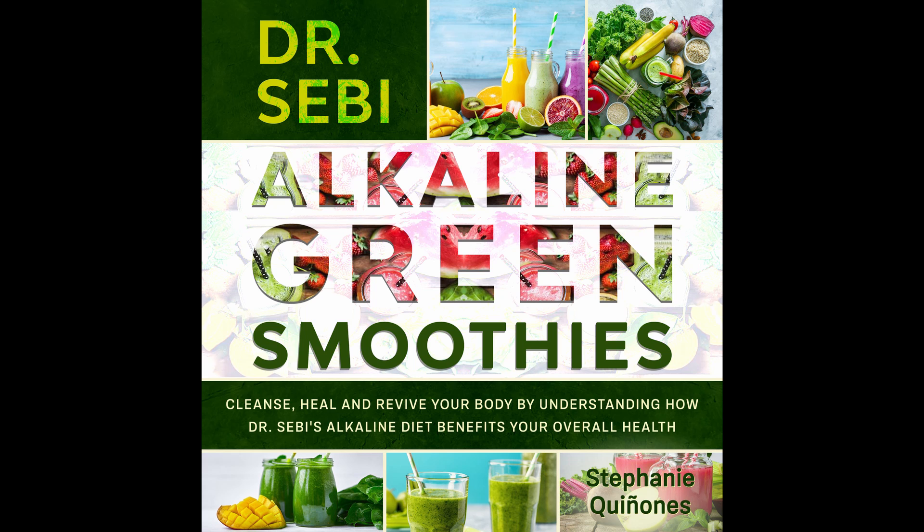Ingredients: Juice from a grapefruit. A cup of fresh spinach. A cup of coconut milk. A pinch of stevia for sweetness. Directions: Take all of the ingredients and mix them together. Serve immediately. Nutritional info: Calories 110. Carbs 15 grams. Fiber 3 grams. Fat 1 gram. Protein 1 gram. Sodium 92 milligrams.